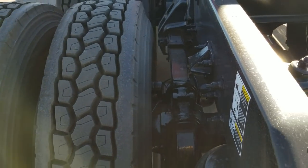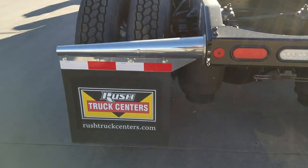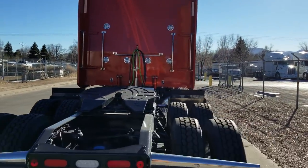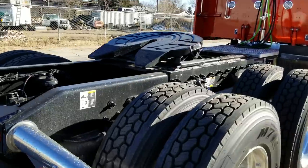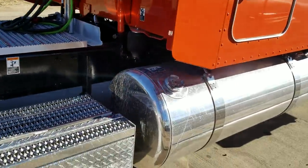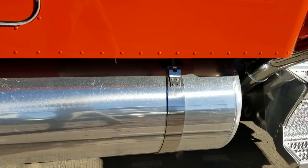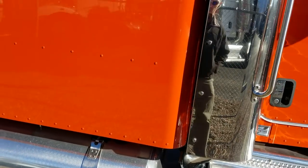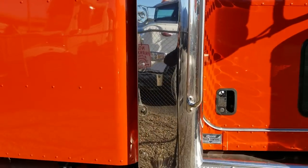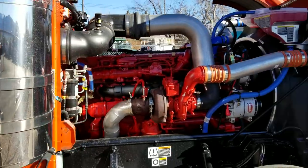There's a 100-gallon tank on the driver side and a 150-gallon tank on this side. I did wash this truck, but there's a lot of ice melt on the road between here and Denver, so it got dirty already.